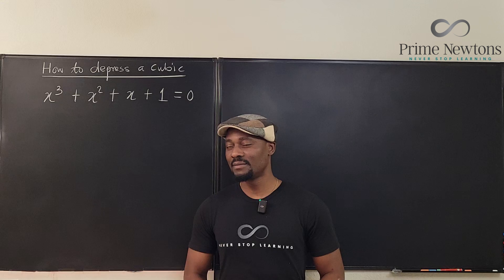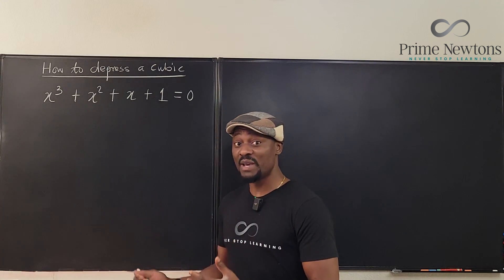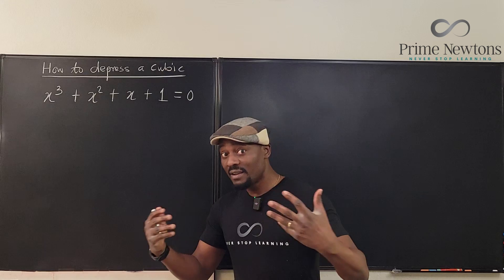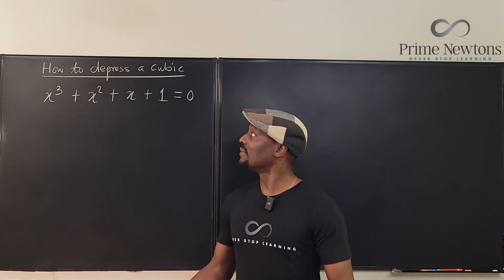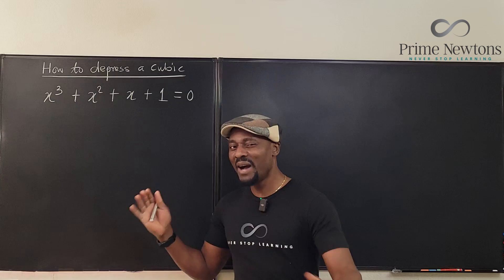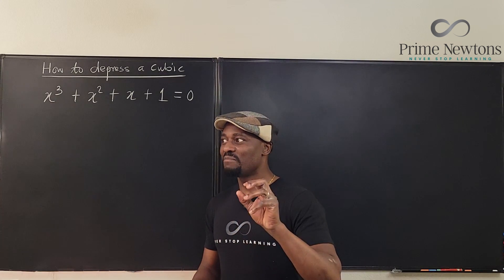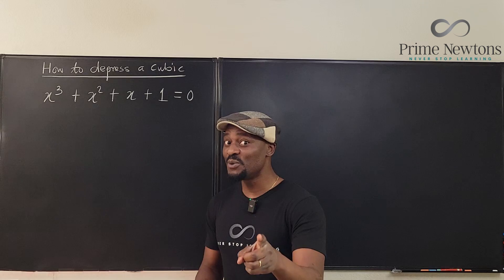Welcome to another video. In this video, we're going to be depressing a cubic polynomial and solving this equation. Will I be solving it? Maybe. But I want you to know that a depressed polynomial is not new to you.